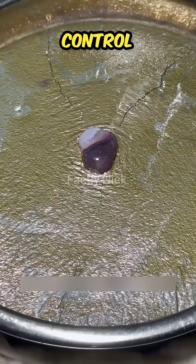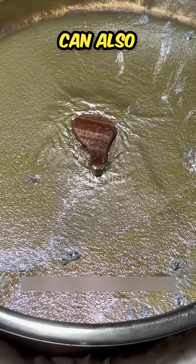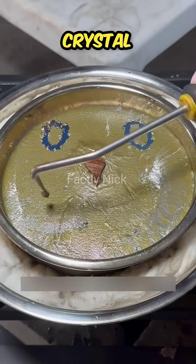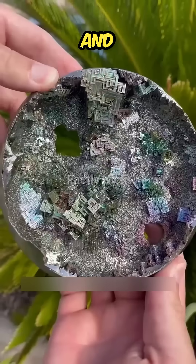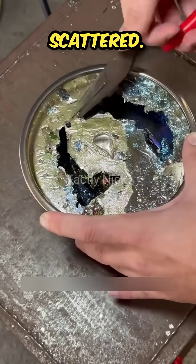The next step is to control the formation of the crystal. You need to put a small object on it, which you can also understand as setting a center point for the crystal. Then the crystal will slowly form along this position and become a regular shape. If it is not placed, it will become scattered.